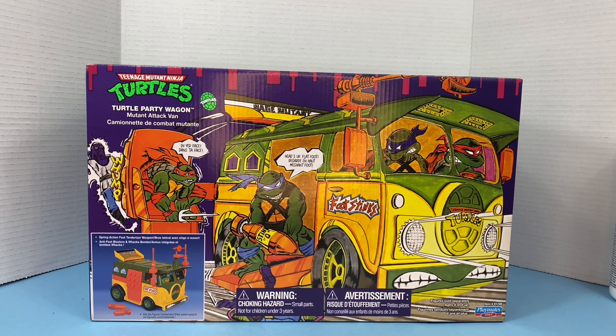When Teenage Mutant Ninja Turtles first came out back in the late 80s, I was a teenager, I was driving a car, and toys hadn't been on my mind for a couple years. So I totally missed the TMNT era, and I do love the toys. I collect them now and I have a toy store. I'm selling a lot of the ones from the early 2000s, which are really great toys. But today we're going to be focusing on the nostalgia of the 80s and early 90s.